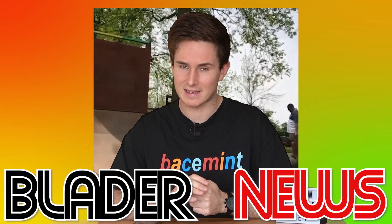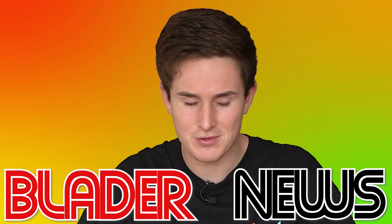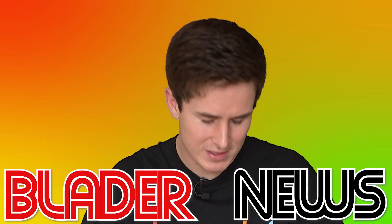Look closer at that backslide - not only is there no H-block on that skate, there's also no backside plate. That is a wreck skate doing a perfect backslide on a rail. You don't see that every day. What up, it's Brenner here and welcome back to Blader News, your number one rollaway news source, brought to you by Skids Grind Plates - the best thing for grinds since soap shoes.